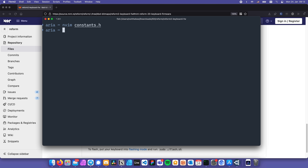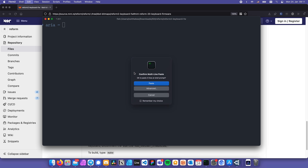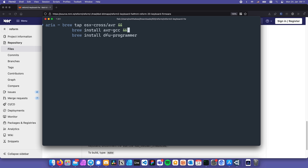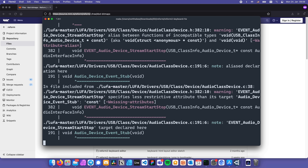Now let's compile the firmware. Before that, we're going to need to install some dependencies — I'll leave the link to those instructions in the description. Since I'm on Mac, I'll follow the Mac instructions. Now that that's done, let's compile the firmware by typing make and pressing Enter.